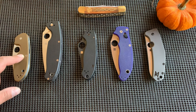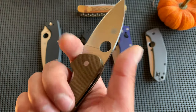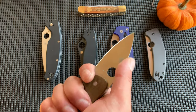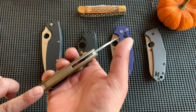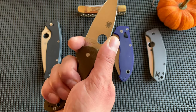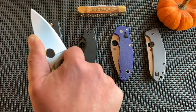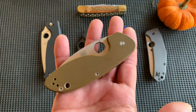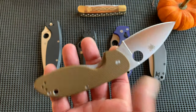This is the Spyderco Efficient. It's 8CR13MOV. It's surprisingly comfortable — one of the most comfortable Spydercos I've ever held, for me. A lot of it has to do with that back spacer. It's smooth on my hand, and that forward foil gives me great purchase. It's an efficient design, hence why they call it the Efficient. The ground scales are ugly as hell, but I don't care.